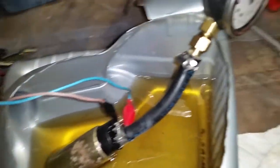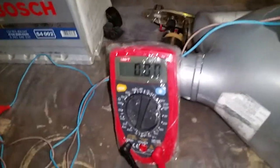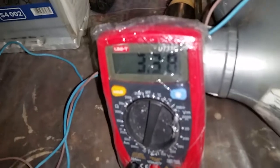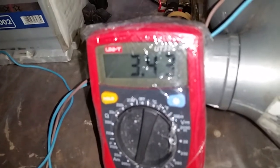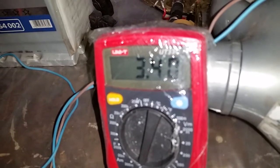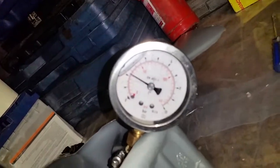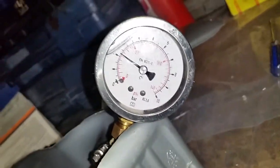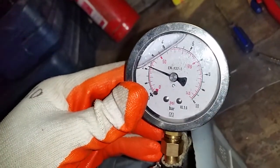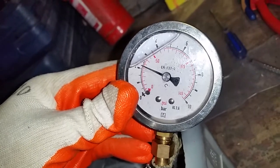Now what you see here is a test to see how many amps it's drawing. As you can see, it's only 3.4 to 3.42 amps — that's all it can do. And it's only producing two bars of pressure, which is not enough.